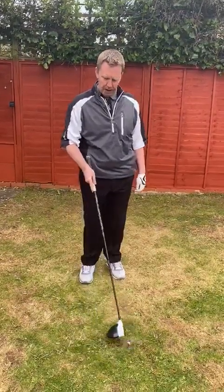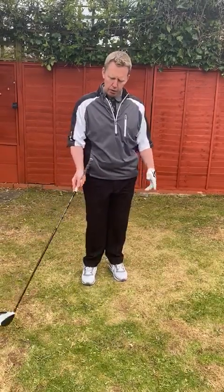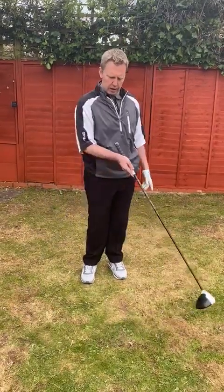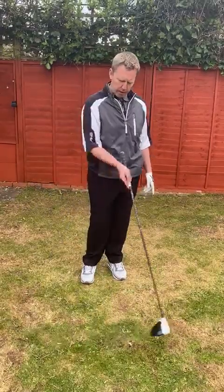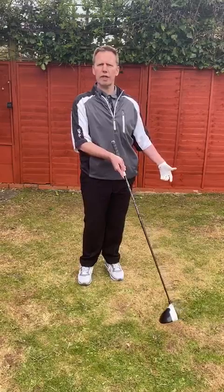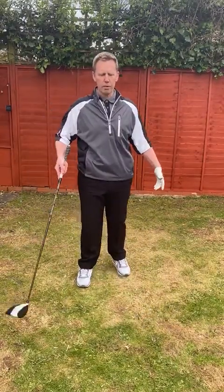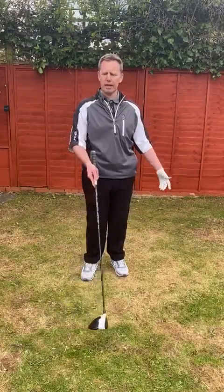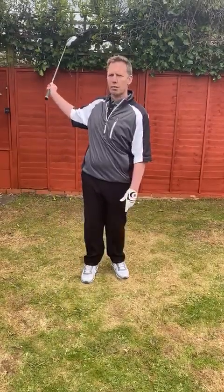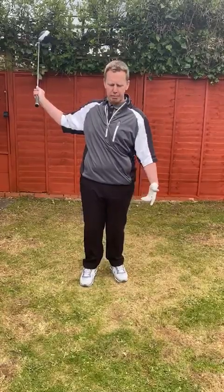How you come through the impact area is most important. Can you produce a method that is consistent each time you come in to strike the golf ball? That's what Jim Furyk does. That's why he gets more greens in regulation than most other players on tour, regardless of the movement he makes. Of course we want to make a nice, powerful swing — but if you've got a powerful swing of your own, that's absolutely fine.